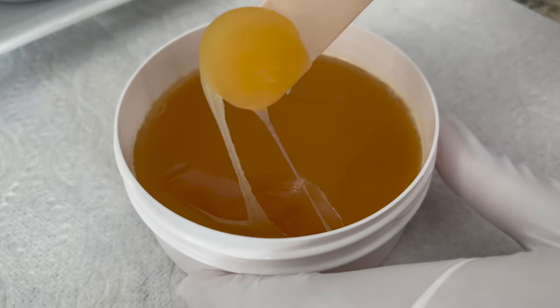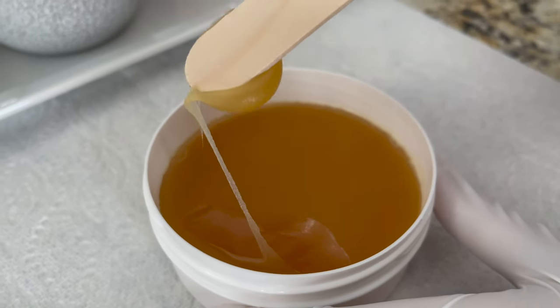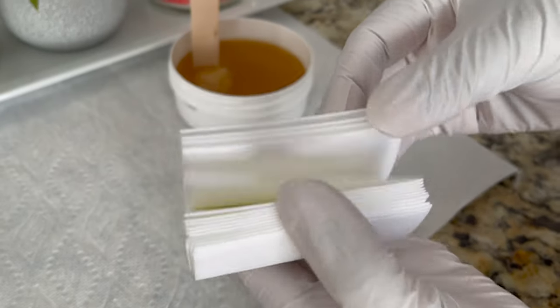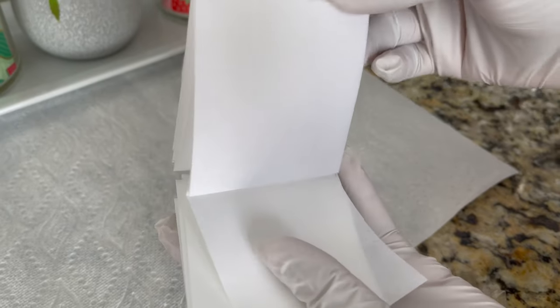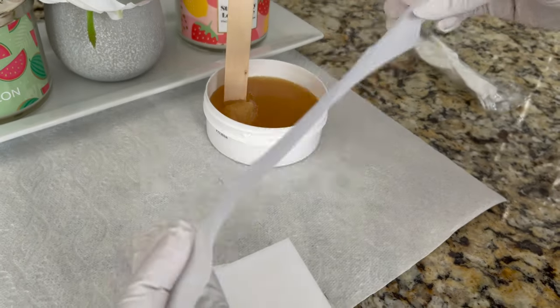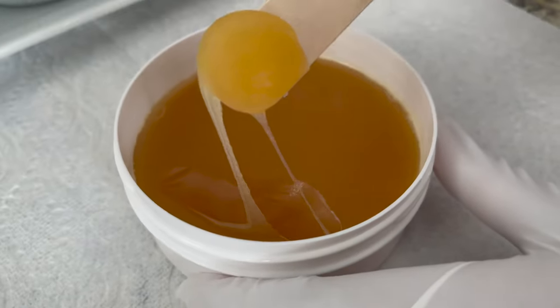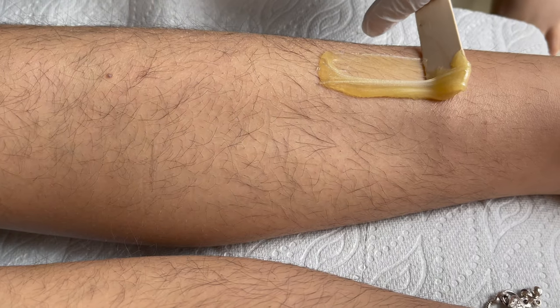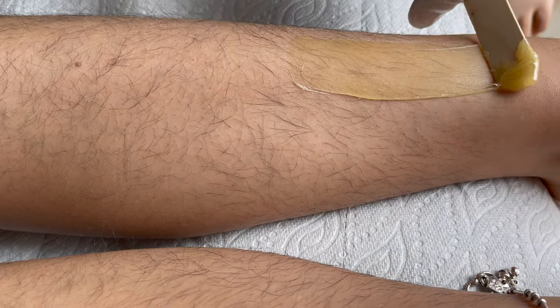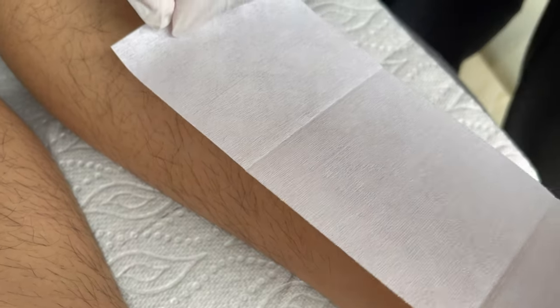Now my wax is ready to use — I've set the right temperature according to my body. You can use the wooden spatula that comes with it. Now I'm going to use the waxing strips that come with it. Note that this wax cannot be rinsed with water, so you can't reuse these waxing strips. Take the wax with the wooden spatula and apply in the direction of hair growth, spreading a thin, even layer, working in small patches first.